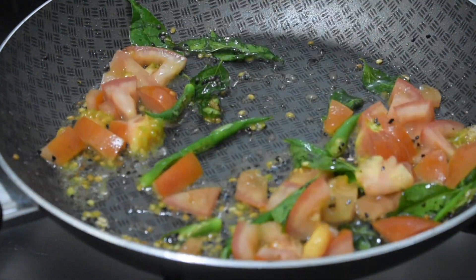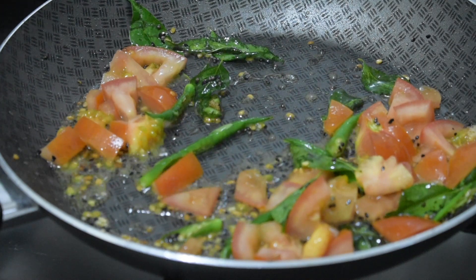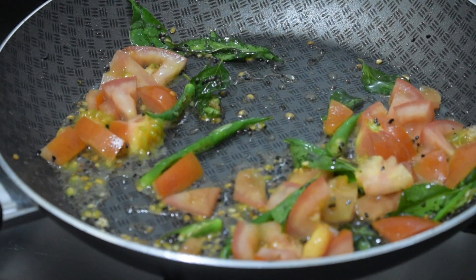This is soft, so we can add a little bit of salt in the pan.